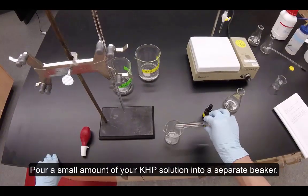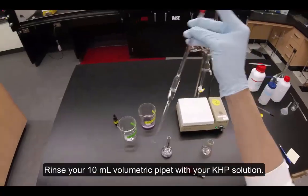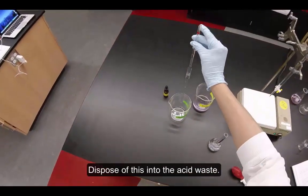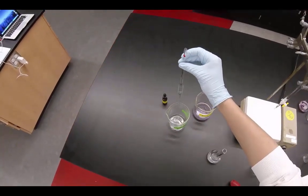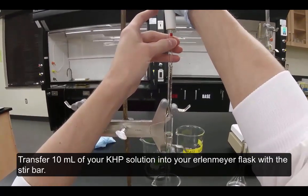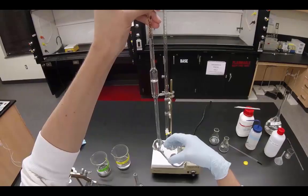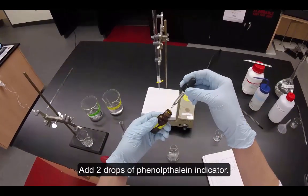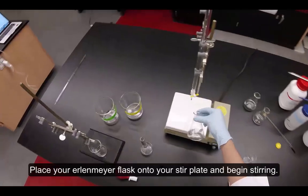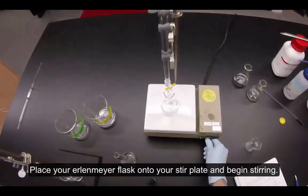Pour a small amount of your KHP solution into a separate beaker. Rinse your 10 milliliter volumetric pipette with your KHP solution and dispose of this into the acid waste. Transfer 10 milliliters of your KHP solution into your Erlenmeyer flask with the stir bar. Add two drops of phenolphthalein indicator. Place your Erlenmeyer flask onto your stir plate and begin stirring.